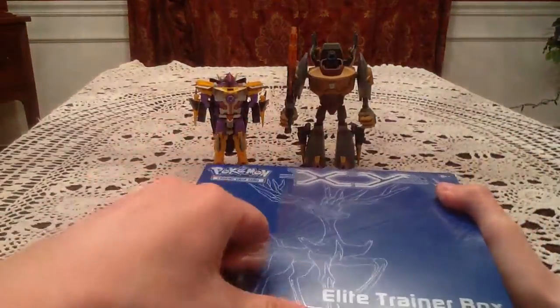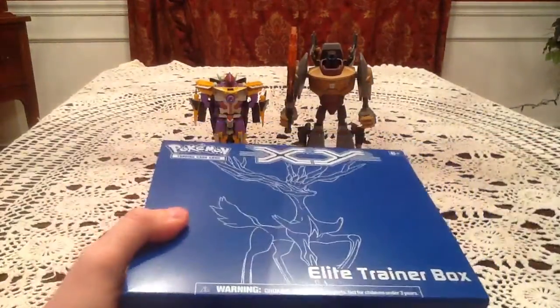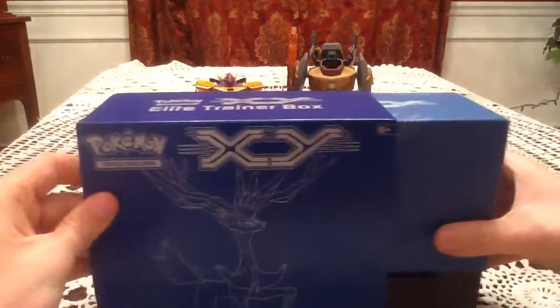Today I am joined by Energon Sharktacon, as well as Grimlock from the Transformers Animated toy line. Alright, so let's get this open.